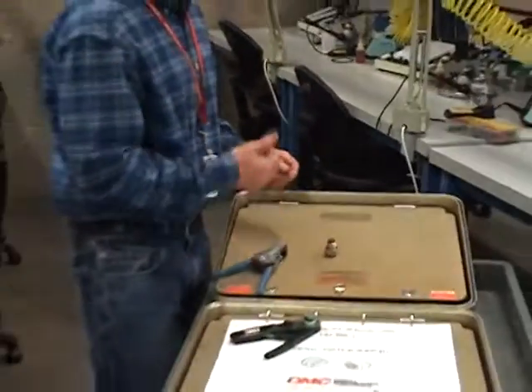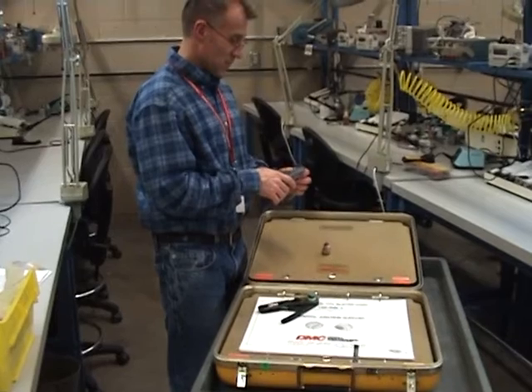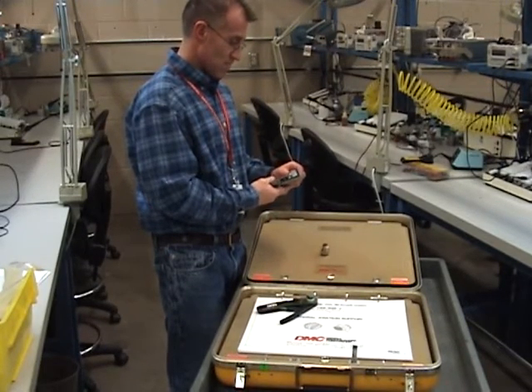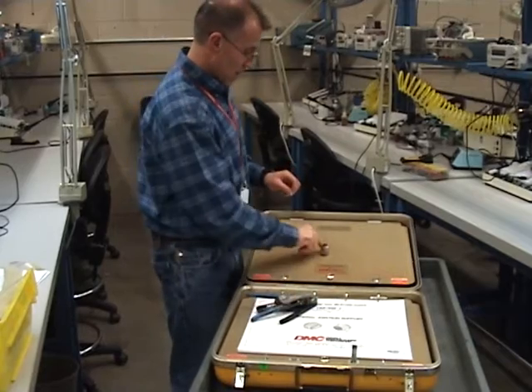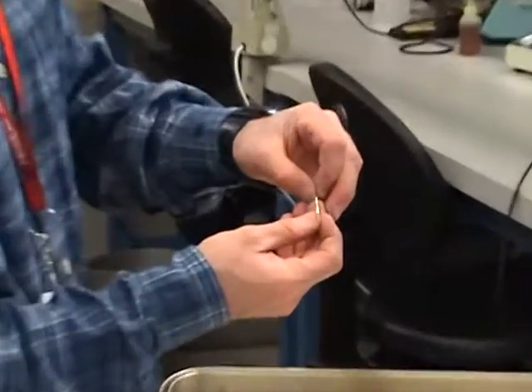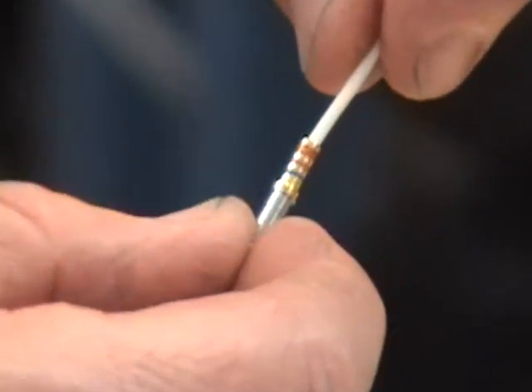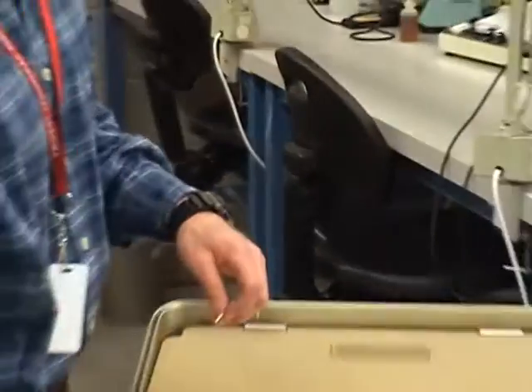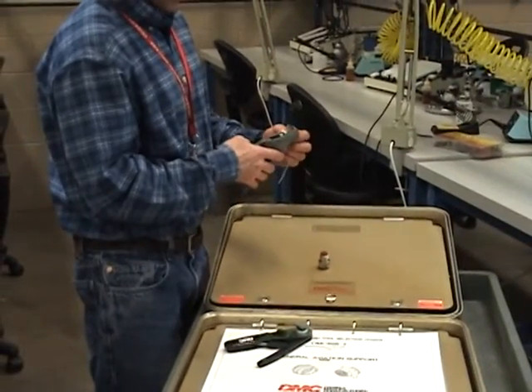We just worked on changing an alternator, so my hands are full of grease. I'm going to go ahead and strip this wire. Wire stripped and I'm going to check the insertion. I got it into the bottom of the cup and I can see the wire. However, my insulation is disappearing into the top, so what I need to do is go ahead and try again.